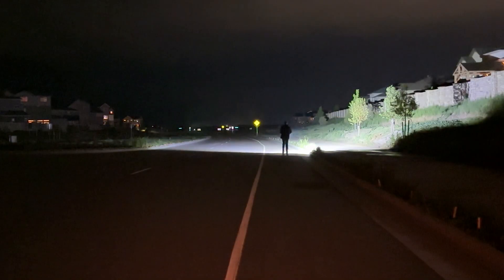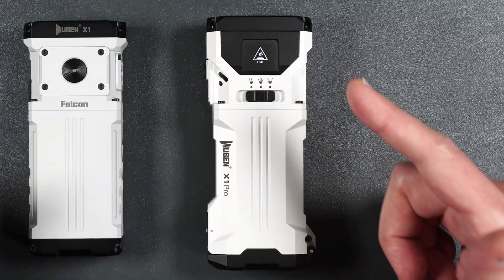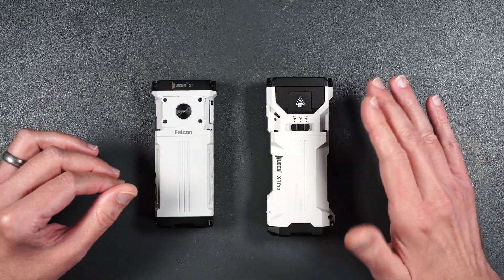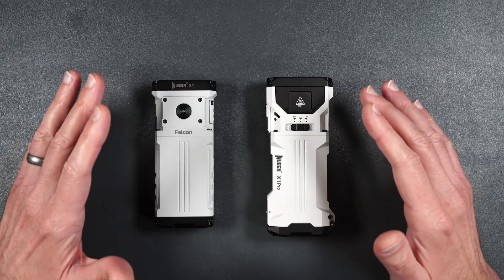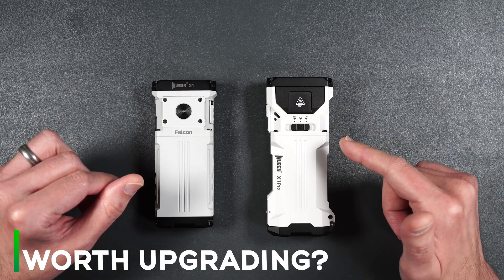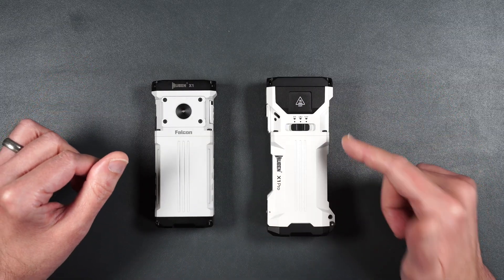The original X1 was already a monster of a light, but Woobin just made it even crazier with the new X1 Pro. More power, smarter design, and some seriously impressive upgrades. I'll break down everything that's changed, what makes the Pro worth the upgrade, and we'll fire it up for a full brightness test so you can see what this beast can do.